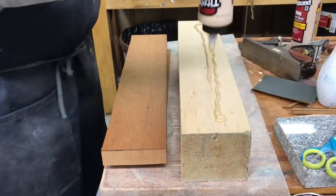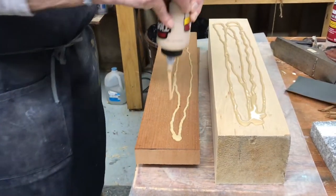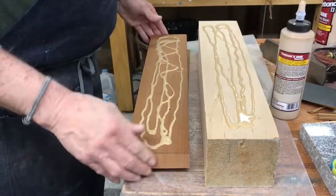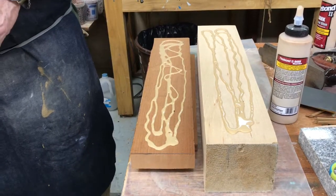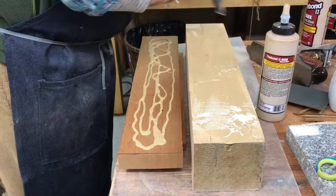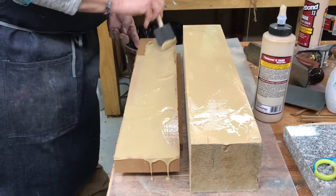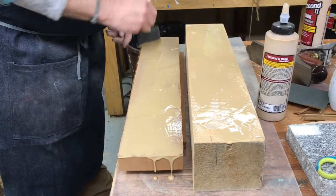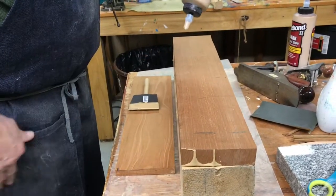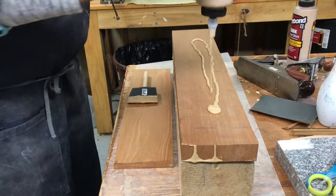This is just Titebond glue — it's what I use for most models. There are other glues that are just as good. Let's spread it out with a little foam brush. You use a lot of glue and you don't care about it dripping down over the sides — just as much glue as you can. Yeah.